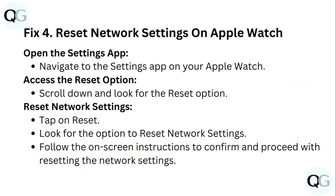Step 4: Reset Network Settings on your Apple Watch. Open the Settings app and navigate to it on your Apple Watch. Scroll down and look for the Reset option, then tap Reset. Look for the option to Reset Network Settings and follow the on-screen instructions to confirm and proceed with resetting the network.